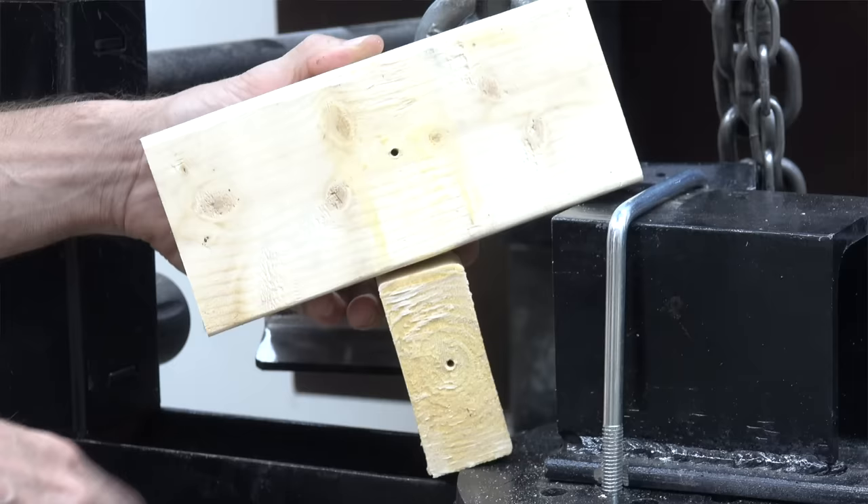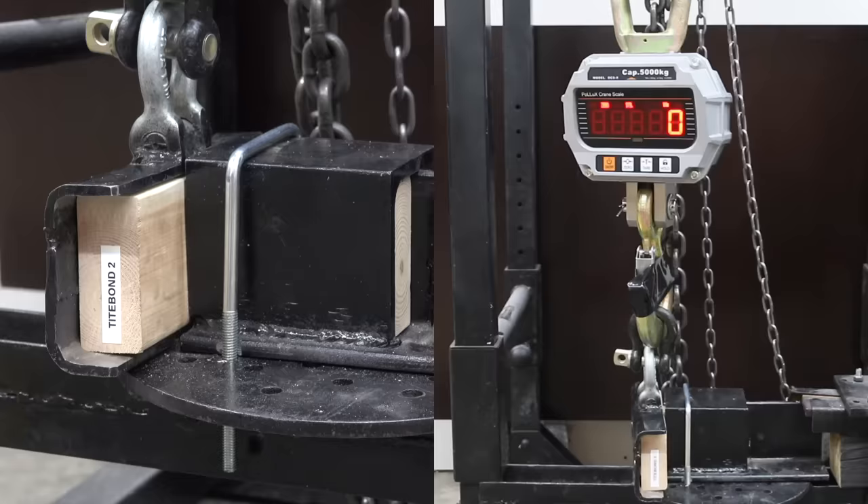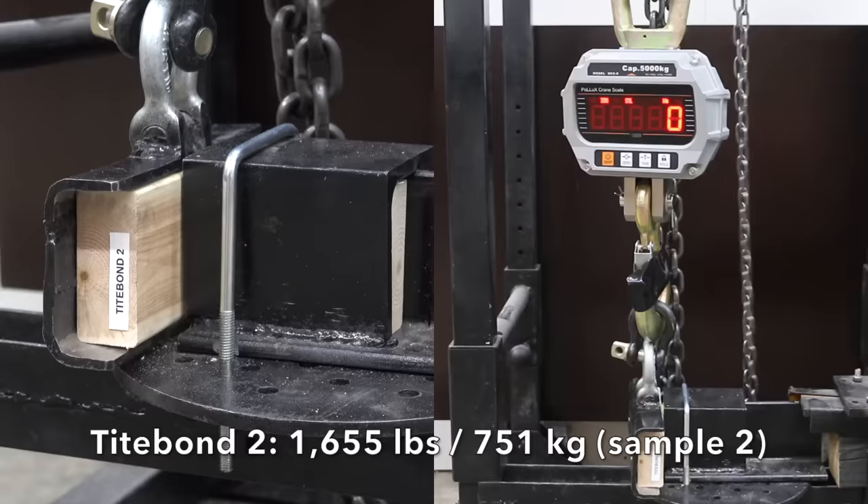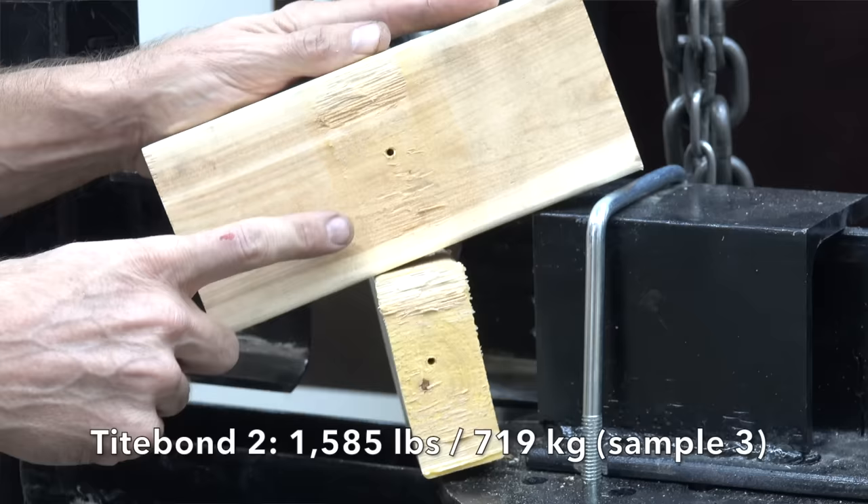Titebond II actually did quite a bit better than Titebond Original on the first sample at 1,825 pounds. It was down slightly to 1,655 on the second, and down slightly again to 1,585 on the third. Titebond II did a great job and definitely seemed stronger for the shear load than Titebond Original.